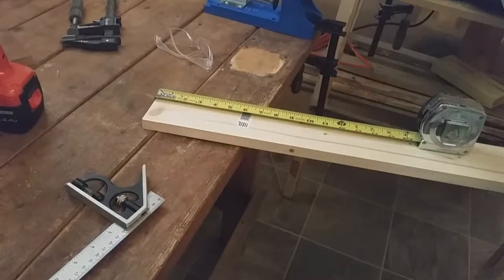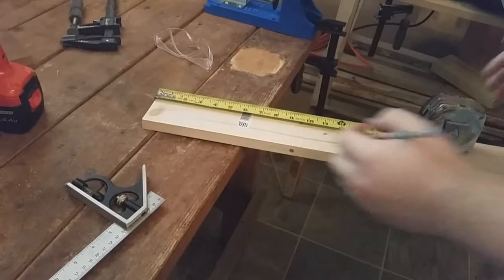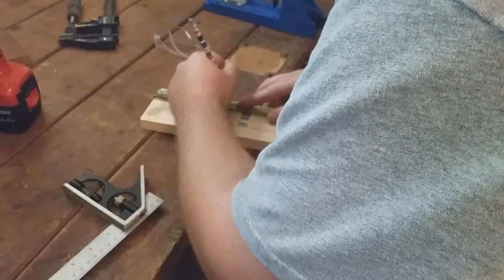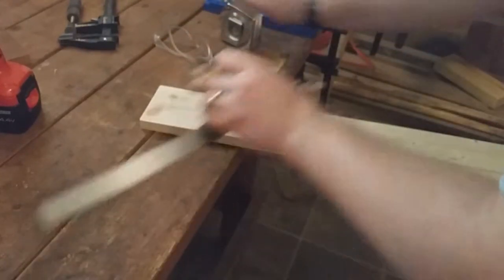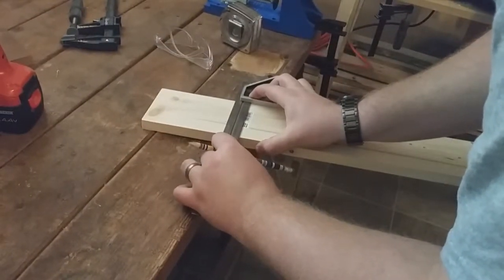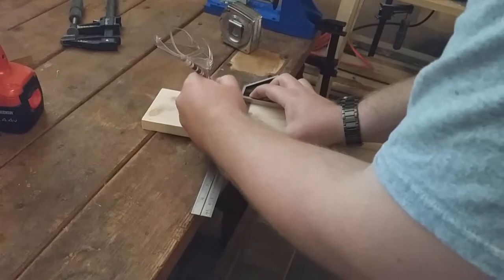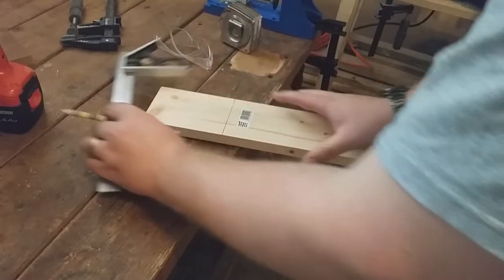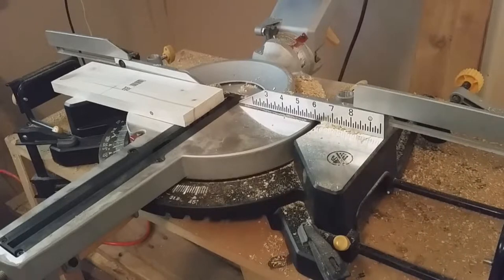So I have this 1x4, and I think I want my guitar hanger to be 5 inches. Now I'm just going to cut that out on my miter saw.